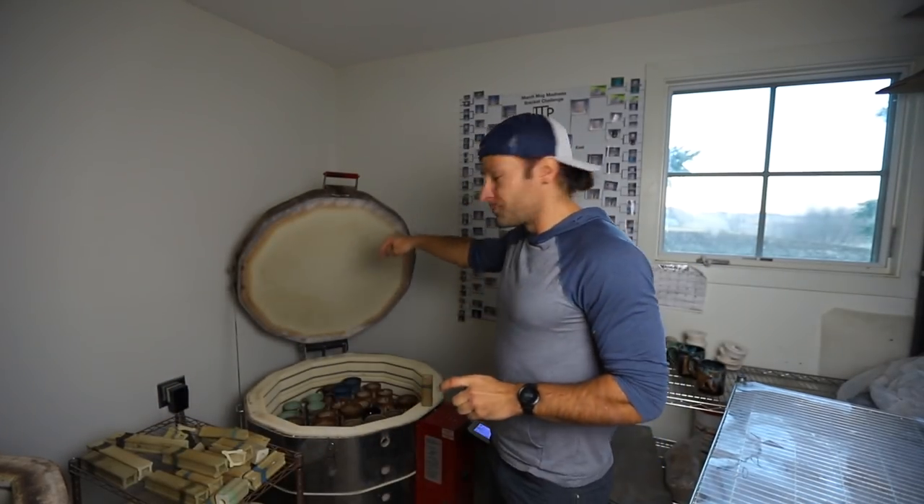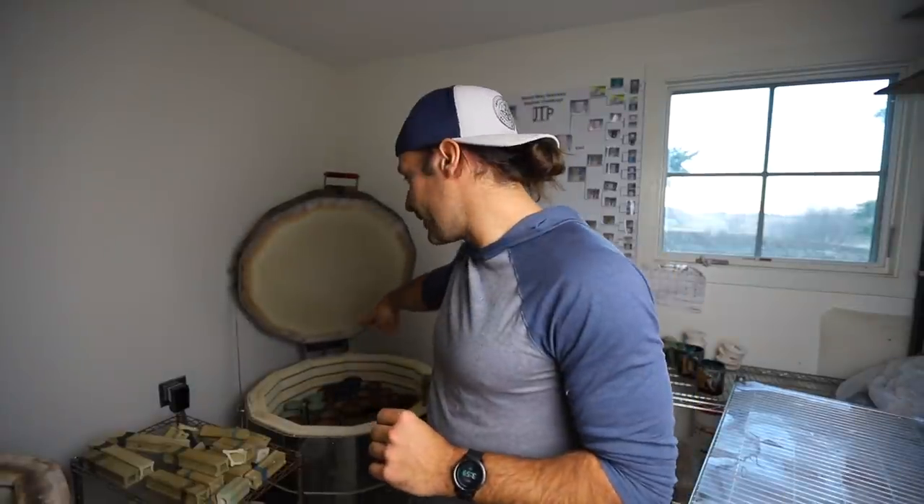Now to this kiln — let's unload this one first. This one was Cone 7 and it was a slow cool, and I already saw some pretty sweet results.